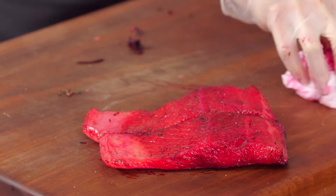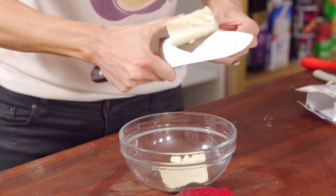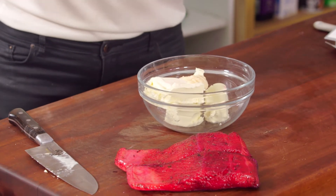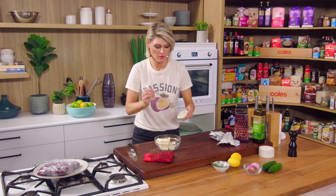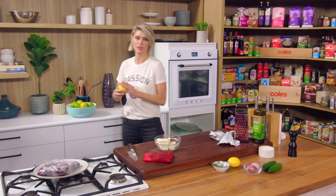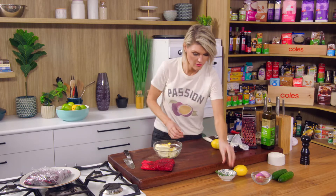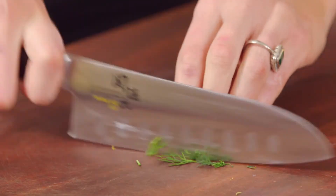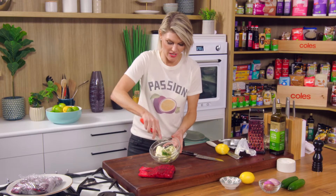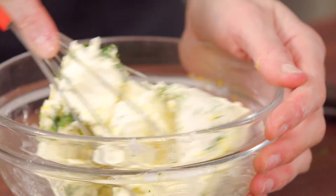We need some condiments to go with our cured salmon, and the classic is a flavoured cream cheese. We need about a cup of cream cheese — that's 250 grams. My favourite combination is horseradish; we get a beautiful heat from it. If you can find fresh horseradish use that, but we've just got some jarred horseradish cream. I'm going to add some lemon zest with a microplane — citrus and fish go hand in hand. Then in goes the rest of the dill I reserved from the salmon, sliced up. Dill, lemon zest, horseradish, cream cheese — just give it a whisk until it softens and everything is worked through.